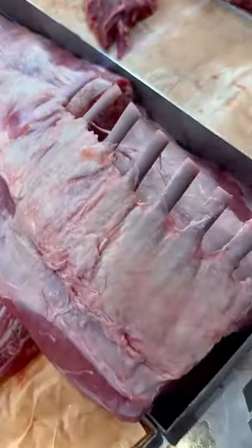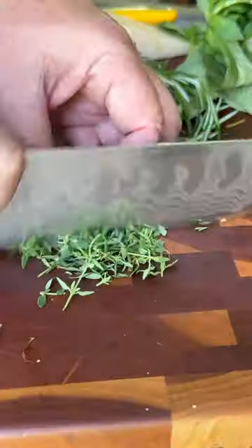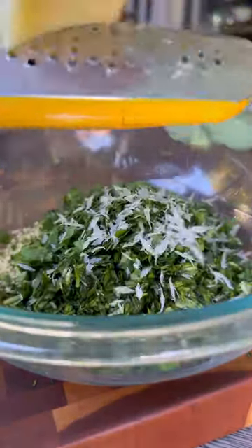Wow, do I have a Mother's Day meal for you. This herb and Parmesan crusted rack of lamb will make a Mother's Day meal that mom won't soon forget. I went to my local Whole Foods Market and picked up this grass-fed New Zealand lamb from Atkins Ranch. Their lamb is non-GMO project verified, so you know you're feeding mom some high-quality meat.